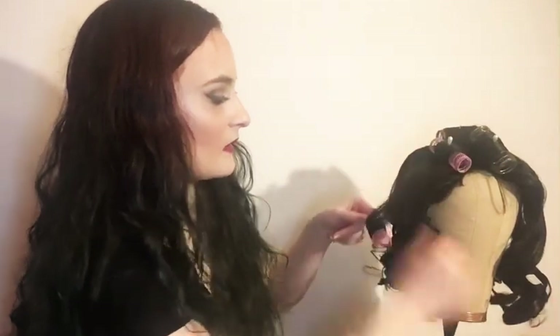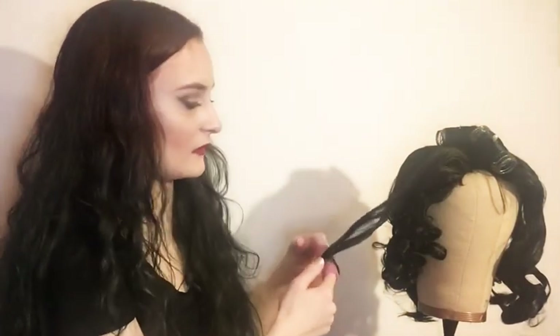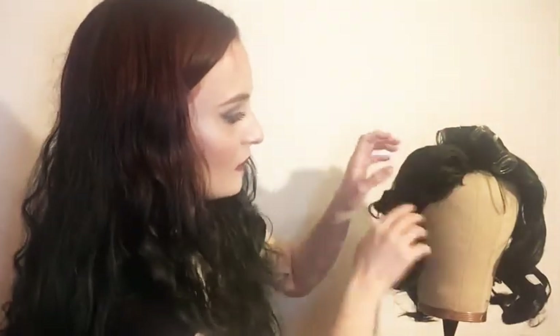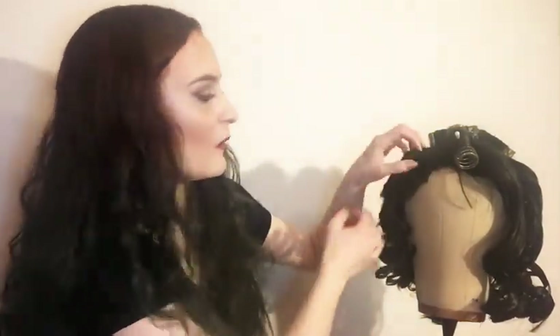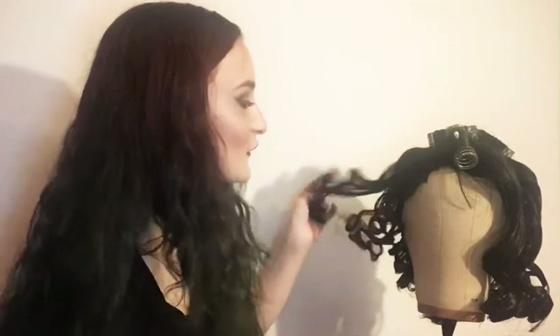One mistake people make with roller sets is just leaving it in this state. Most roller sets you really do need to brush through - even if you want something super curly, you probably need to go through and pull the curls apart at least. When pulling rollers out, just be gentle. Remove the pins and roll it back down with your fingers. If there are end papers, remove those as you go. You can see I definitely have some roller breaks - places where there are just holes in the wig.